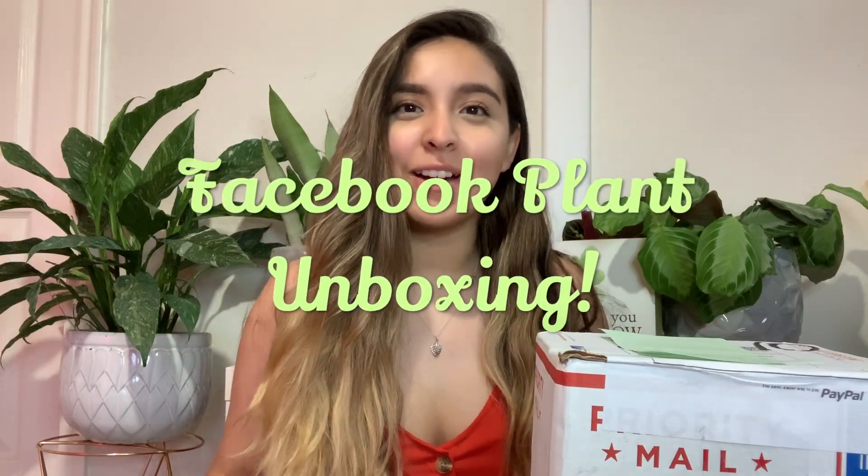Hey guys, welcome back to my channel. I'm back with another plant video and another unboxing. This is my fourth and final unboxing for this month — I only gave myself four plants to order online. It's June 24th, so I think I did pretty well. A plant a week is probably a little much, but I really love plants. I ordered this plant off of Facebook.